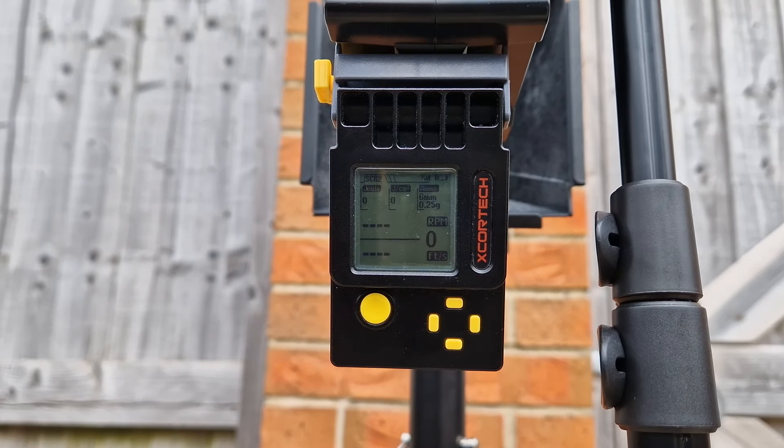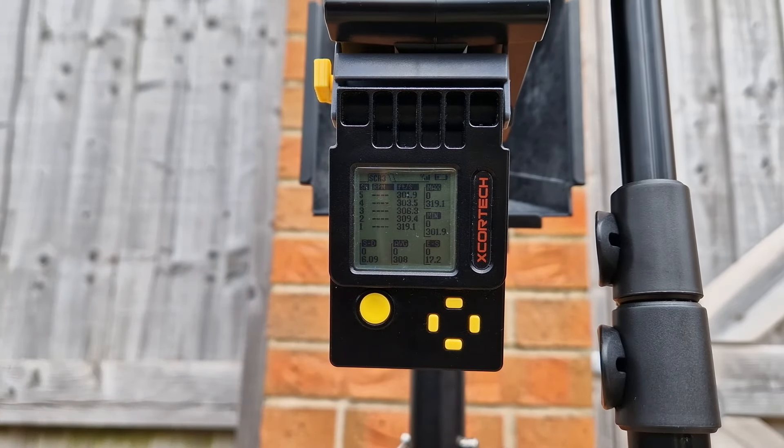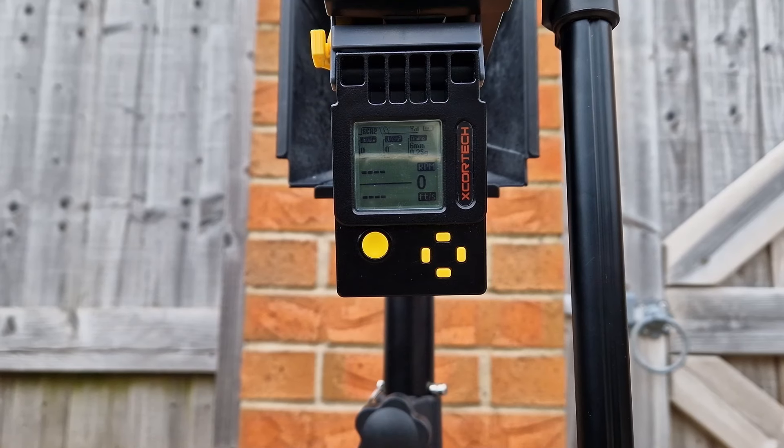This is the Guns Modify using 0.25g BBs and its own mag. That gives us an average of 308 FPS — 319.1 high, 301 low. Not bad.